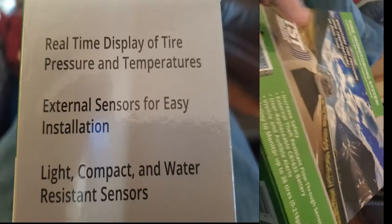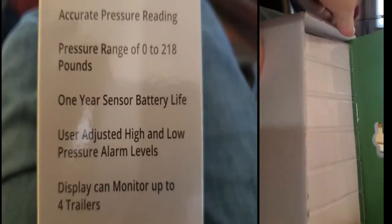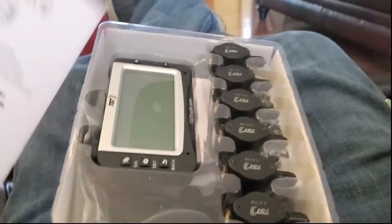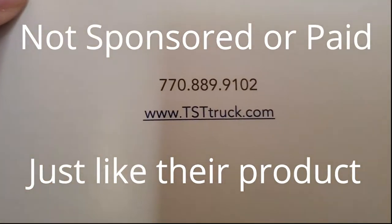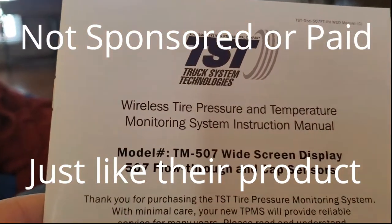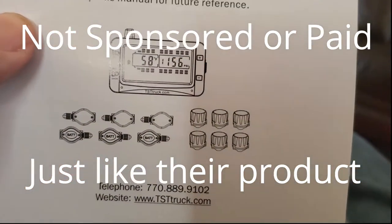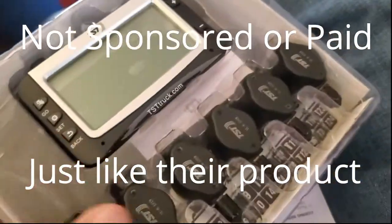Well, Norma and I finally bit the bullet — we bought a tire pressure monitoring system. We've been all over the United States in this motorhome and even into Canada. All along I've been gritting my teeth, hoping we wouldn't have a blowout. On our trip to Canada, we found one tire was a little low. After we aired it up it stayed aired up, but that scared me enough that we decided to invest in one of these products. We did our research and feel like we got the best product for our needs for the motorhome.